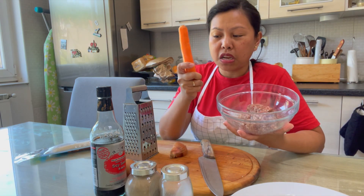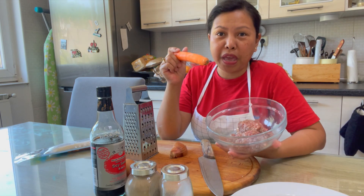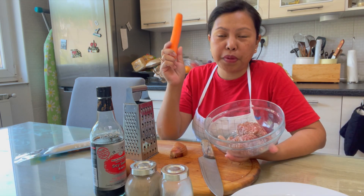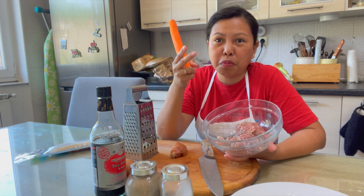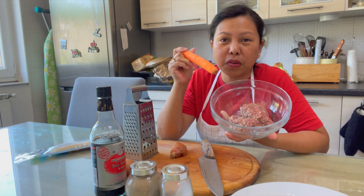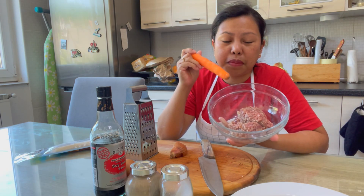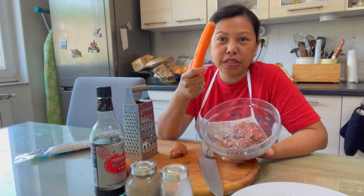This is called Shanghai lumpia — it's not the vegetable version. We have two kinds of lumpia we love to make in the Philippines: the regular one made mostly of vegetables, and this one called Shanghai, which is made with meat.